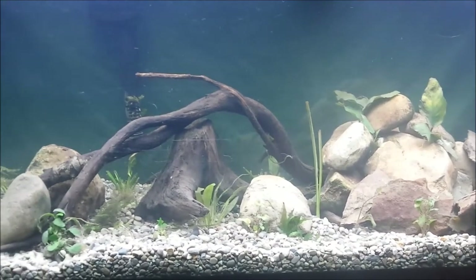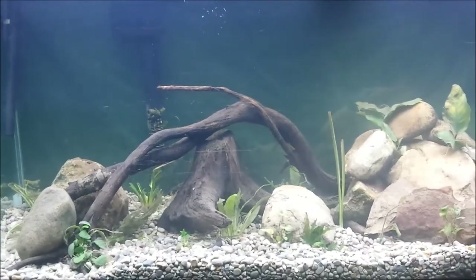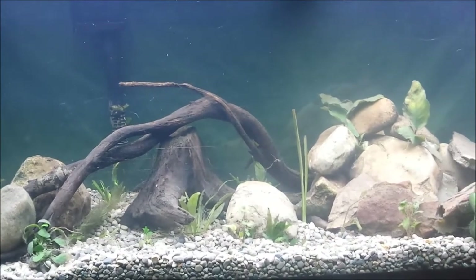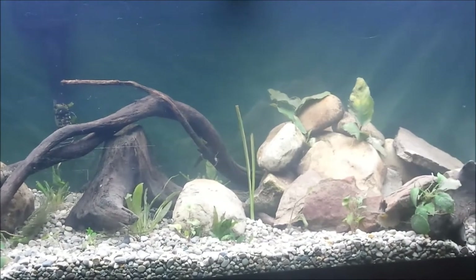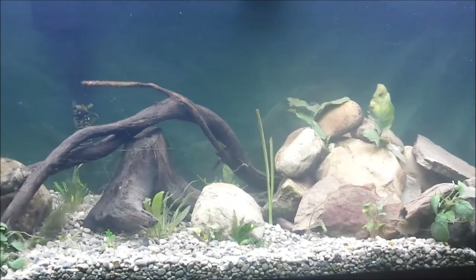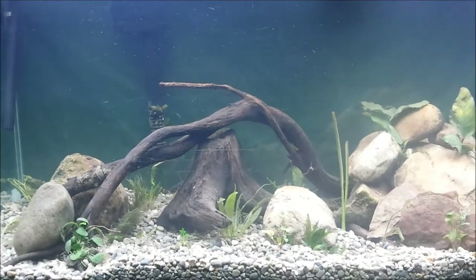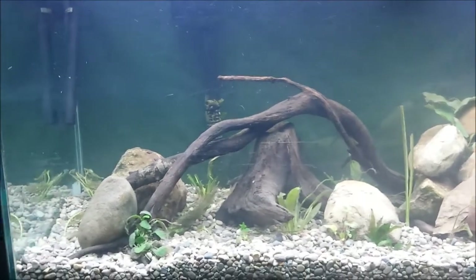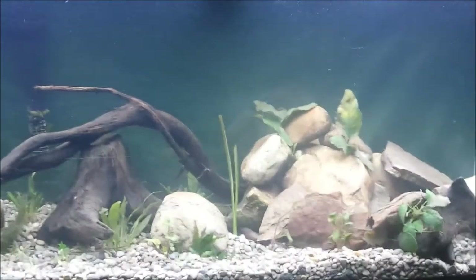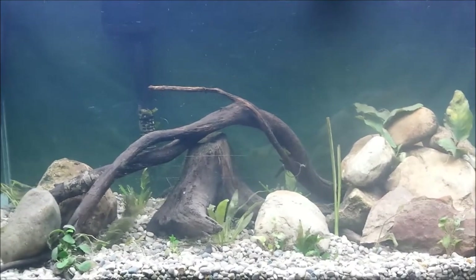I did change the lighting. I want to talk a little bit about that. I was using CFL bulbs — 6500K CFL bulbs — and I was using like four or five of them. They work great, but the problem is they just don't last as long. I did upgrade to a four-foot two-bulb fluorescent T8 6500K setup, and it just overall looks better. With the CFL bulbs you get more of a spotlight look, almost like you're shining a flashlight into the tank, and I really didn't care for that — that's why I had so many of them.